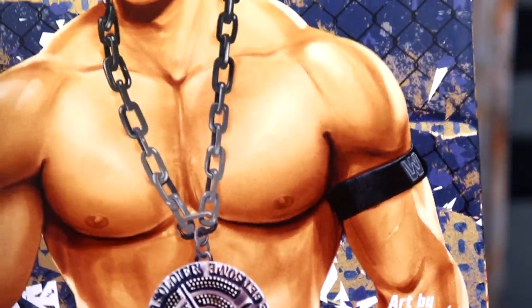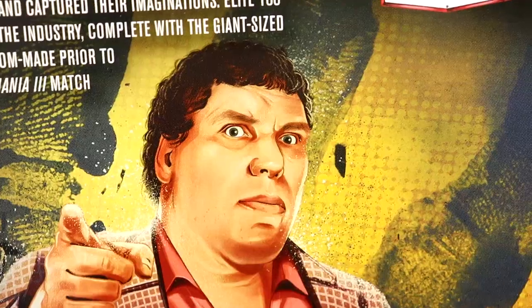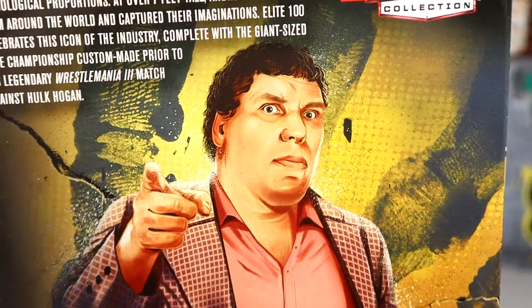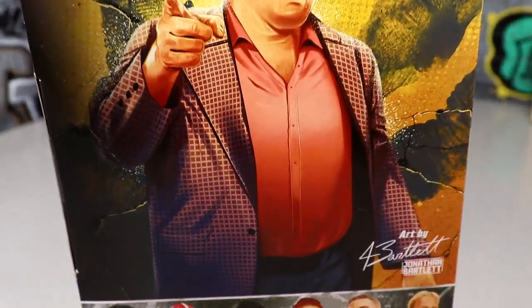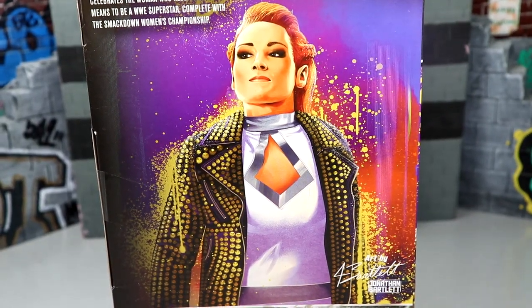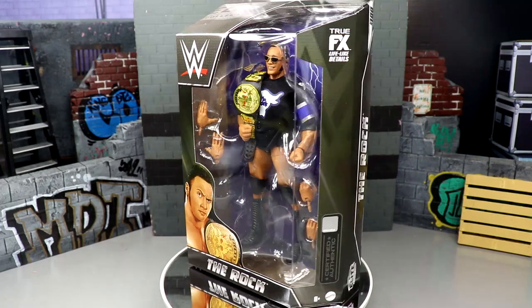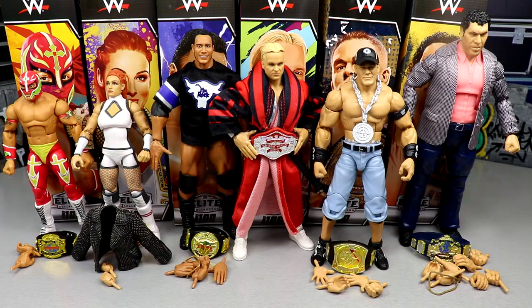In this wave we have Andre the Giant, Rey Mysterio, The Rock, Becky Lynch, John Cena, and Stunning Steve Austin. All these figures look pretty good on card. There's a bit of reuse here and there, but with all that said, let's go ahead and crack these guys out of their packaging and take a closer look at their accessories.